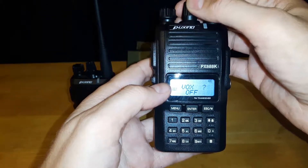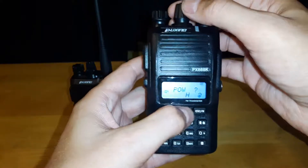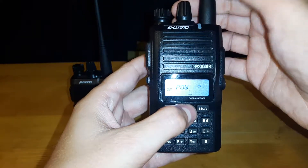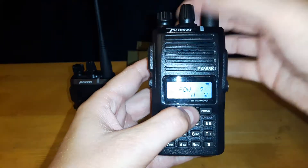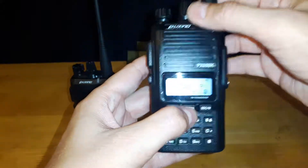The next one is your power setting — you have high and low power. I have it set to high power, which basically means it's going to generate a higher signal strength.